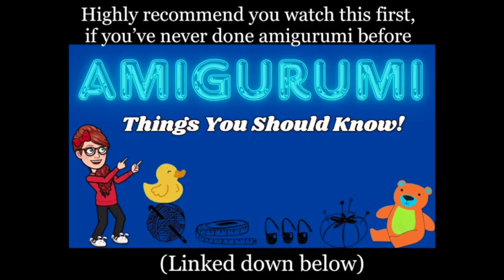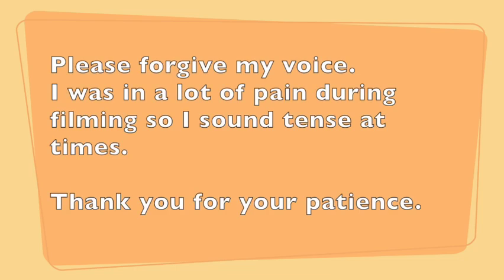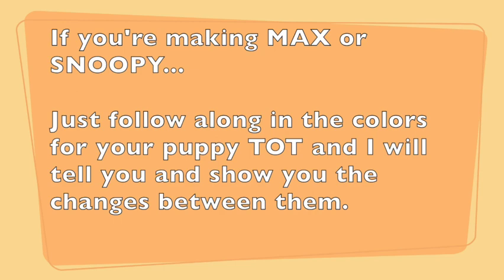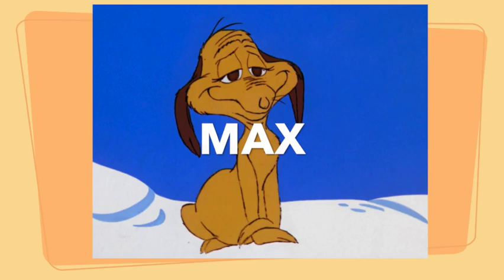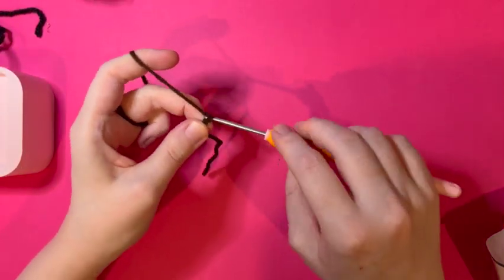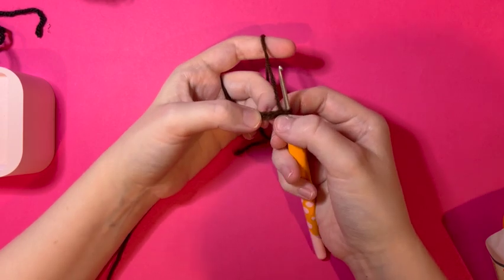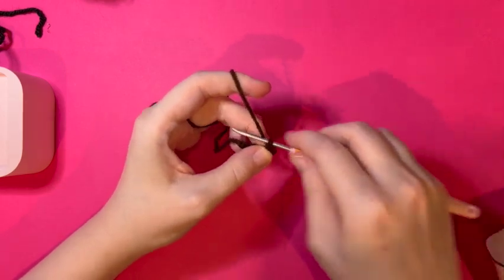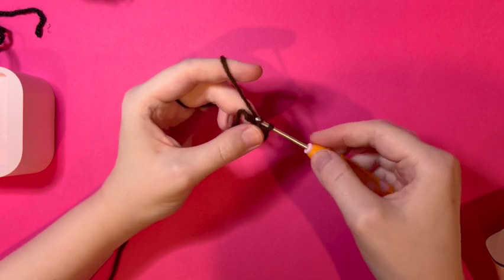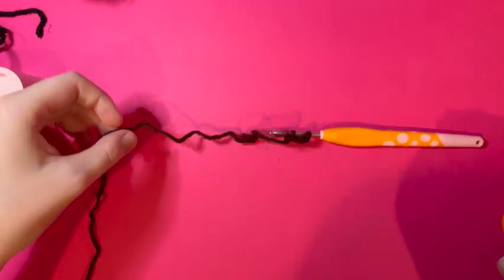For Max's ears, you are going to chain five. In the second chain from the hook you're going to make a single crochet, single crochet in the next, and the last two slip stitch twice. And that's it — now make two of them and fasten off with a long tail so you can sew it to his head.